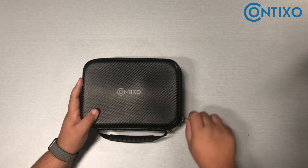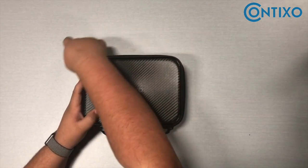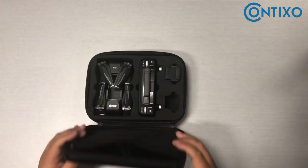Hello, I'm the Contixa Video Instructor and I'm here to talk to you about the F-22 drone and its features.